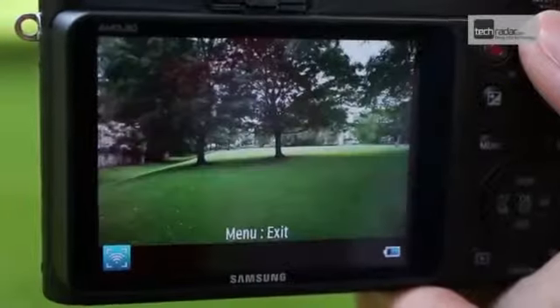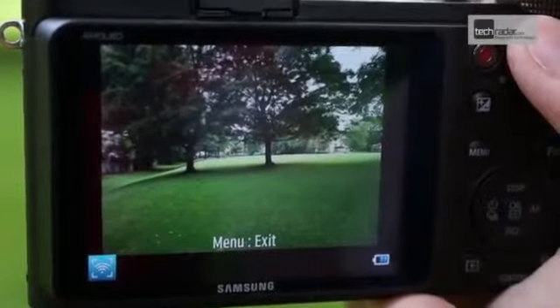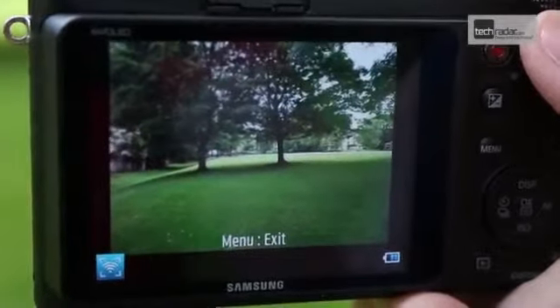Unfortunately, however, the remote viewfinder only offers extremely limited functionality, giving control over the shutter release, but not to any of the camera settings.